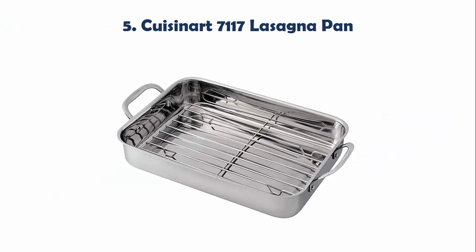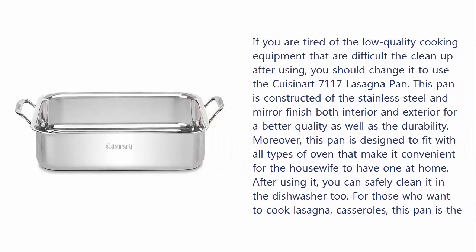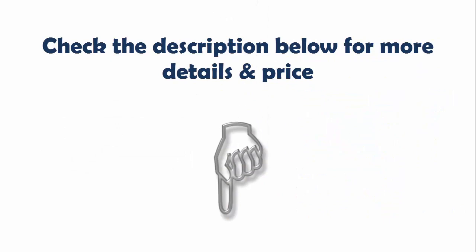Our list at number 5: the Greasonert 71-17 Lasagna Pan. If you are tired of low quality cooking equipment that is difficult to clean up after using, you should switch to the Greasonert 71-17 Lasagna Pan. This pan is constructed of stainless steel and finished on both interior and exterior for better quality and durability. Moreover, this pan is designed to fit with all types of ovens, making it convenient to have at home. After using it, you can safely clean it in the dishwasher. For those who want to cook lasagna or casseroles, this pan is the ideal choice. Check the description below for more details and price.